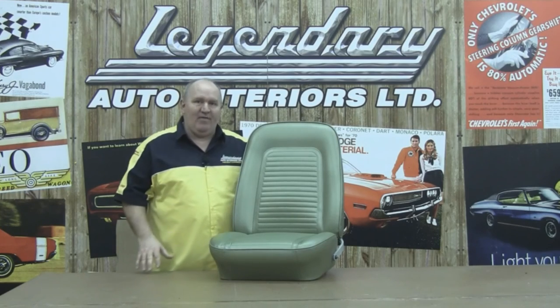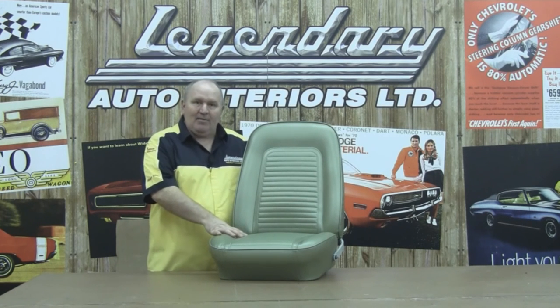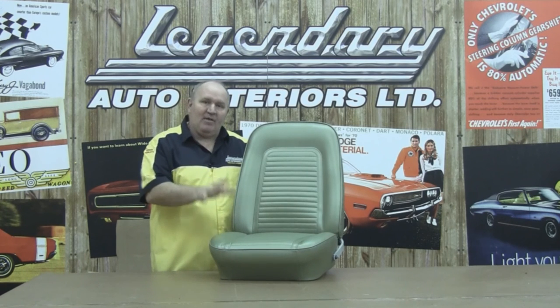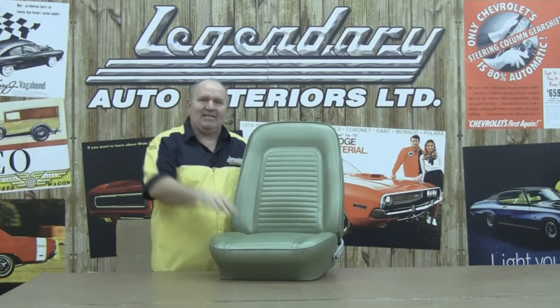Hopefully this video has been very helpful. You can see the seat cover is on and it looks beautiful. We'd like to thank Randy Brown, all the people at Legendary Auto Interiors, and most of all, we'd like to thank you. If you want to have the professionals at Legendary Auto Interiors do this work for you, give us a call at 1-800-363-8804 or click on our website at www.legendaryautointeriors.com. I'm Ron Halbretter for Legendary Auto Interiors — we'll see you next time.